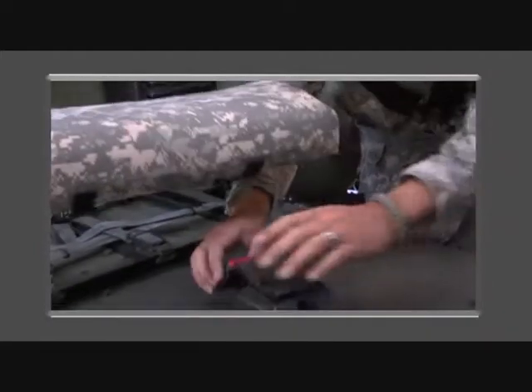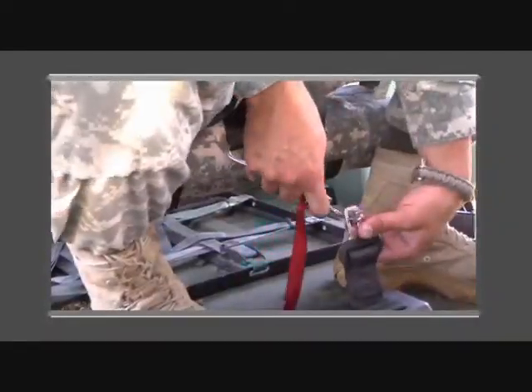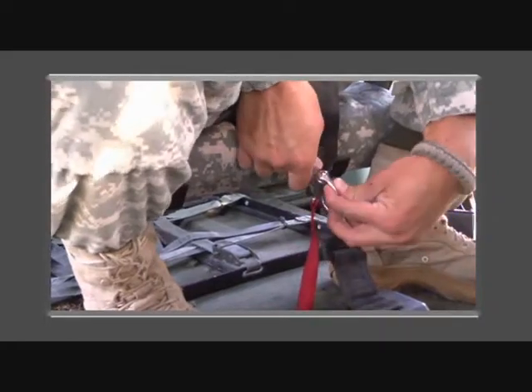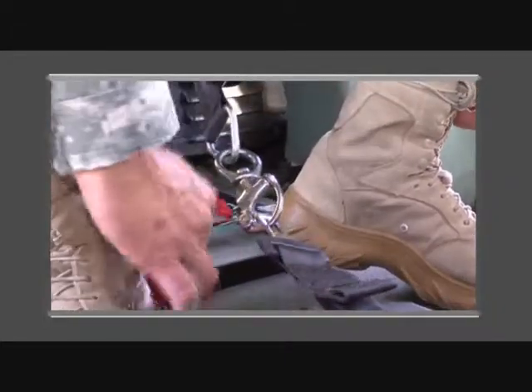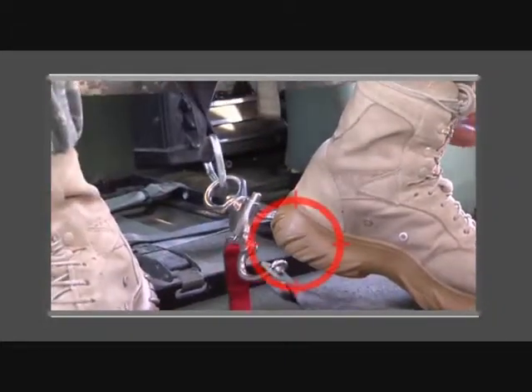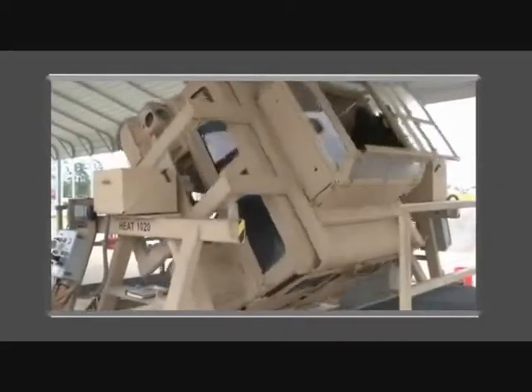Once the soldier returns to the vehicle and notices the damaged push-button, they are bypassing the buckle and connecting the swivel directly to the lower retractor. This connection will not allow for a rapid egress and will cause damage to the swivel. In the event of a rollover, the soldier will not be secure and rapid egress is unlikely.